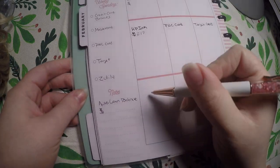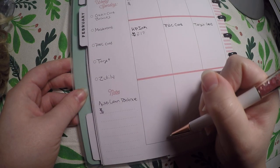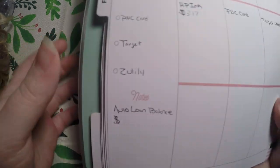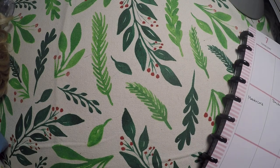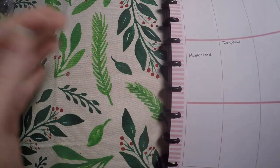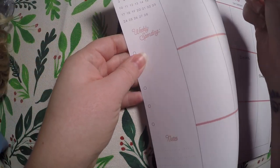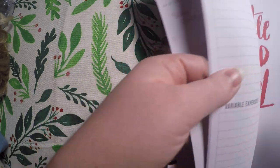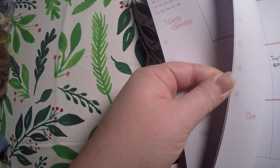This bottom column is just where I write in my weekly or daily spending. That's how it'll be for each week. I'm actually not even going to go through and set up each week ahead of time, because I like writing this all in on Mondays when I'm tracking it.